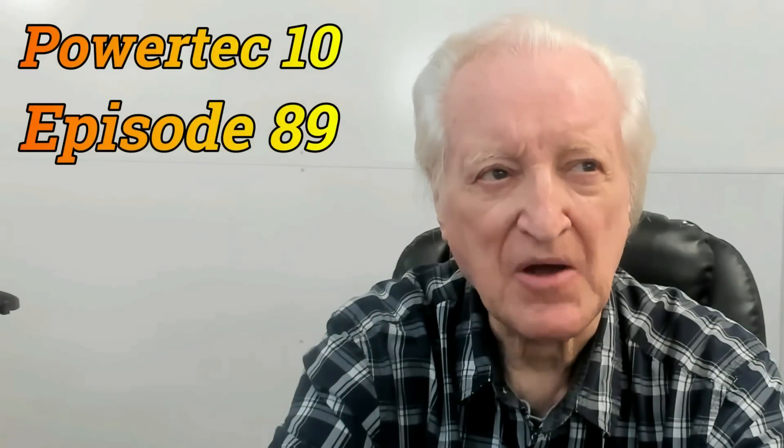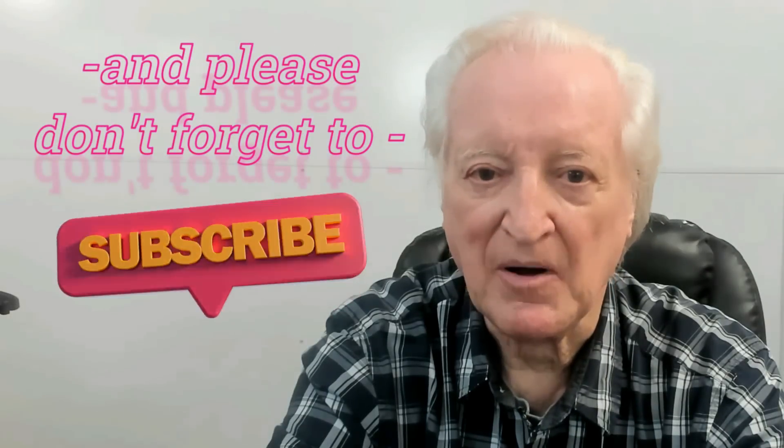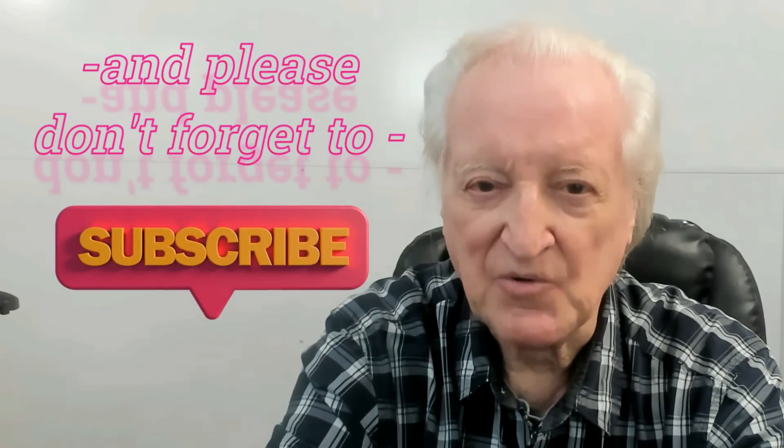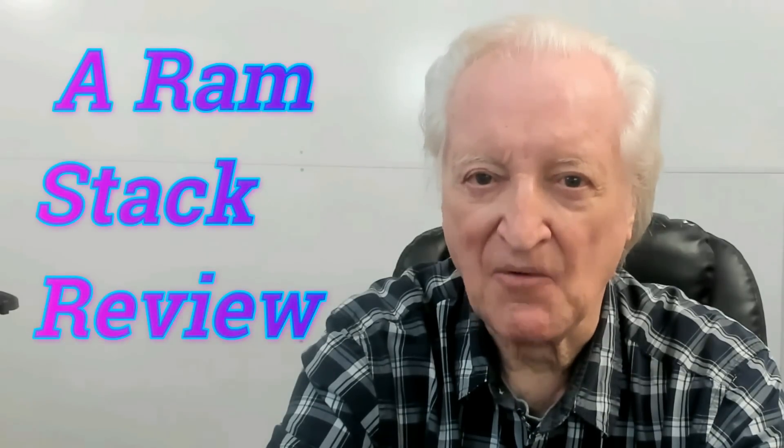In this episode, which I believe will be episode 89, I am going to deal with something that is less obvious. I know this must be so because I see so many people making the same mistake. The subject is going to be ram pipes, and I'm going to explain to you why one of the most popular ram stacks on the market is close to useless.